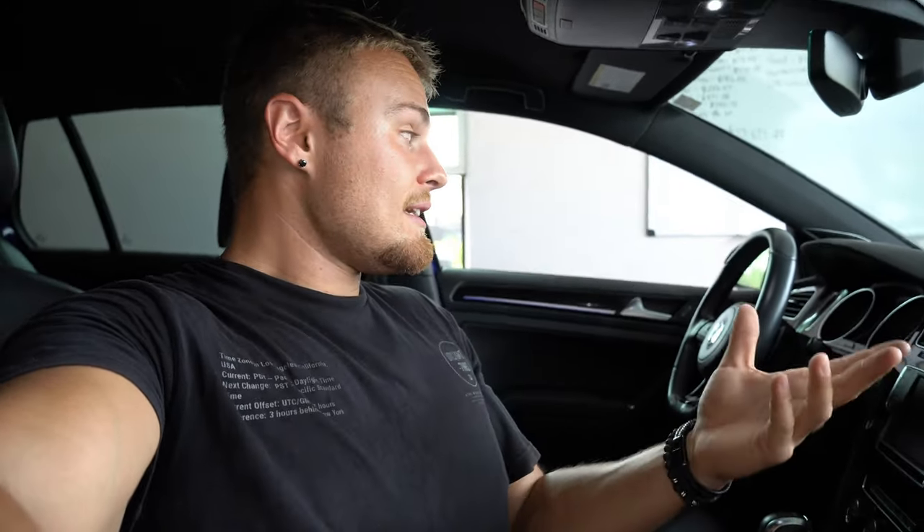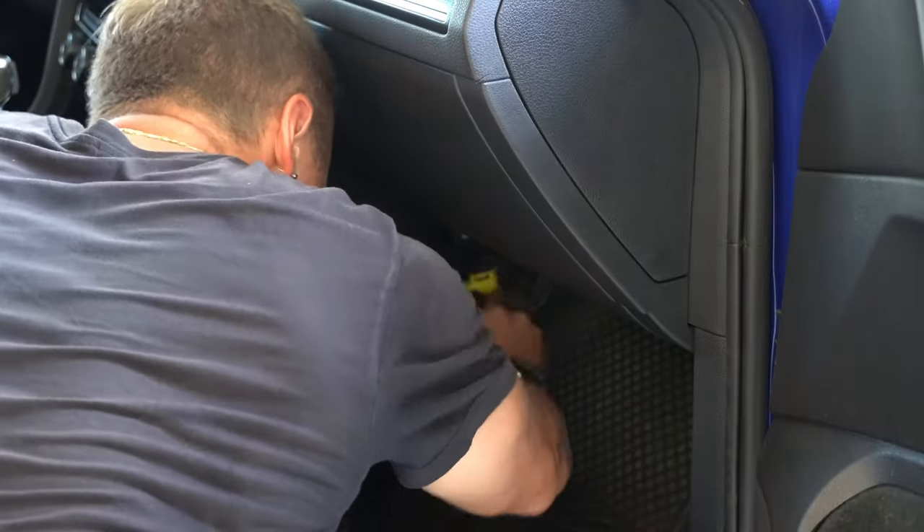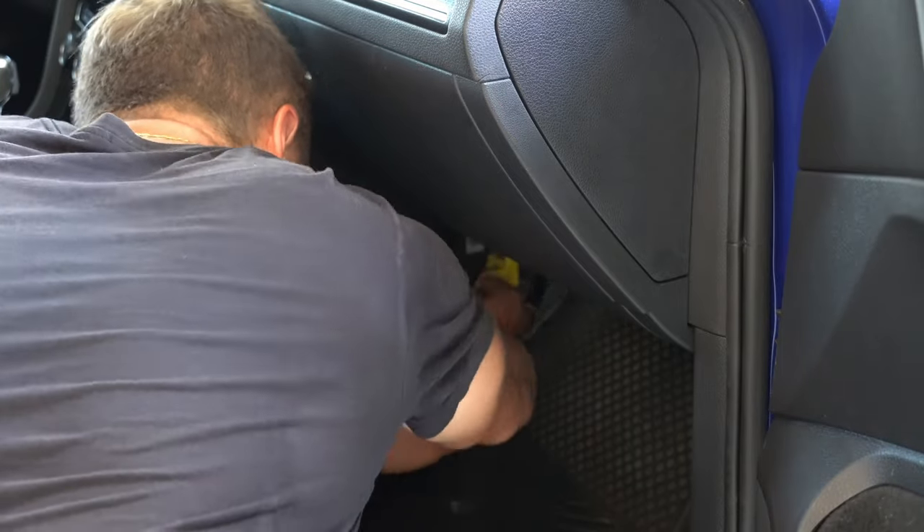The next thing we're going to do is turn the car on, try to clear as many codes as we can, and then I'm going to plug in the SRS module and try to clear the codes yet again. Ideally, the airbag light should turn off, and then we'll start working on the instrument cluster. After clearing all the codes, it's time to plug in the SRS module and pray that the airbag light goes off.